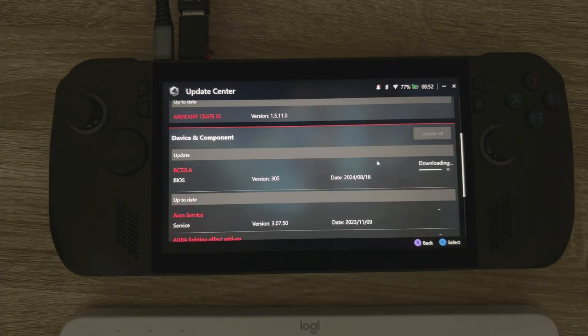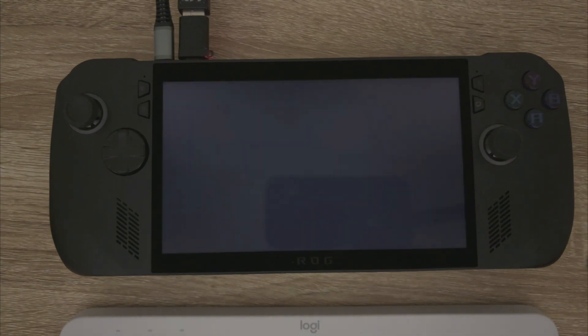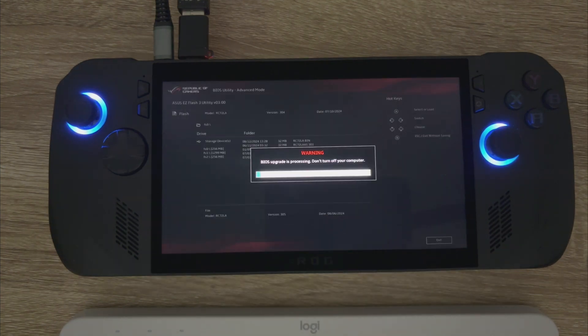You can see it's advising just to plug in your device into the power before we start installing it, and then it's going to restart your device. Then you're going to be in the BIOS flashing menu - just hit OK on the touch screen.